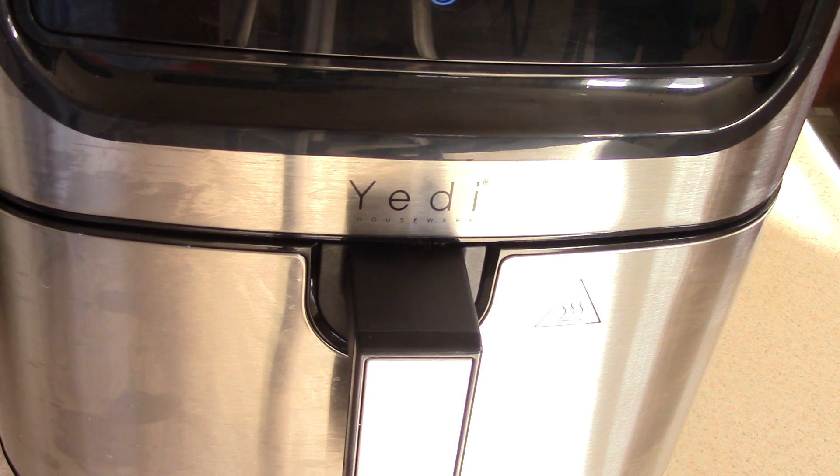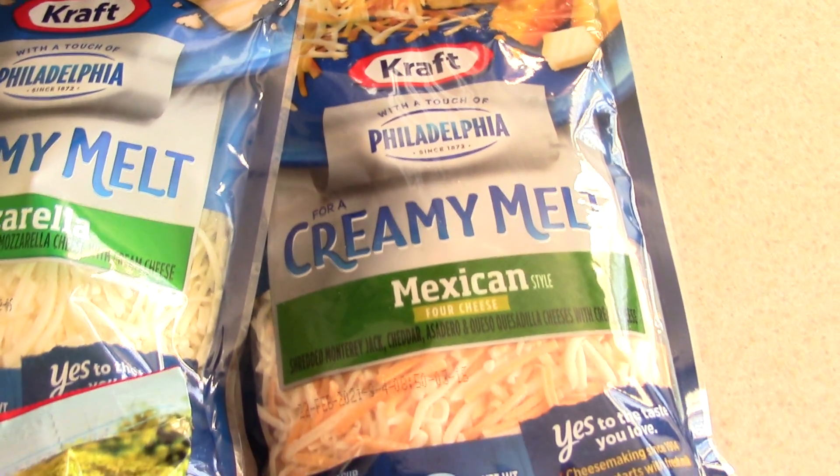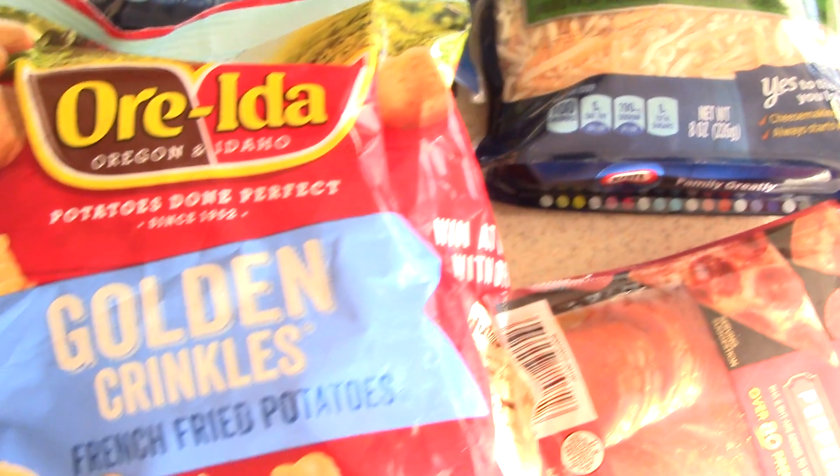What's up YouTube, this is Cooking with Doug. I'm back again with my 6.8 quart ceramic Yeti air fryer. Today I'm gonna get a little crazy with you guys — I'm gonna make some pizza fries.